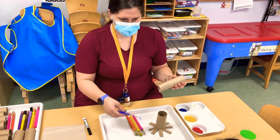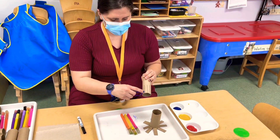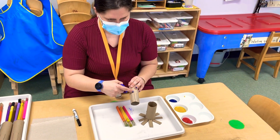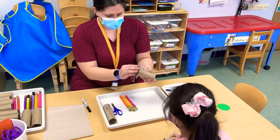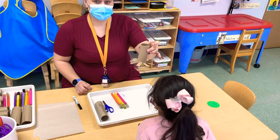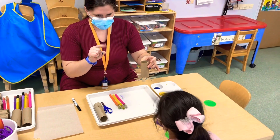Abigail is going to take her scissors and cut every line on here, but you're going to stop when the line stops, okay? And then when it's all cut out, we're going to spread it out so that it can turn into an octopus — because octopus starts with O.